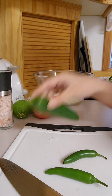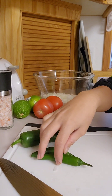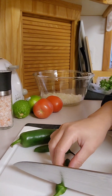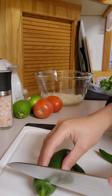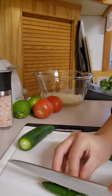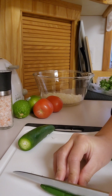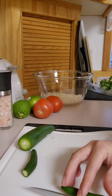Next, jalapeño and serrano. We're going to remove the seeds. But if you want a little spicy in your pico de gallo, leave some seeds in there.